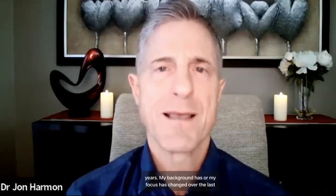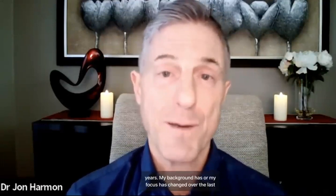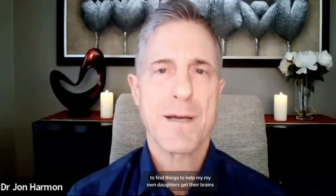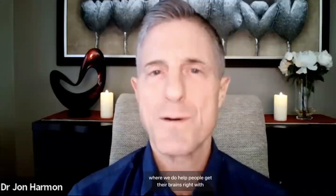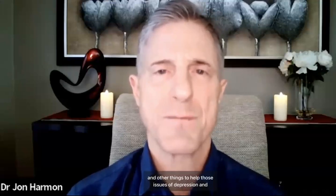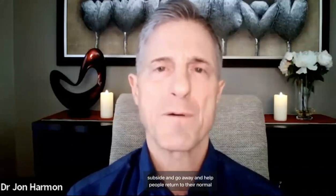Just a brief introduction of myself. I've been a chiropractor for 32 years. My focus has changed over the last 10 years to be focused more on brain issues after my own family had some pretty severe emotional trauma. That led to the founding of ClearMind Center of Idaho, where we help people with microcurrent neurofeedback and functional neurology to address depression, anxiety, PTSD, OCD, and help people return to their normal self.